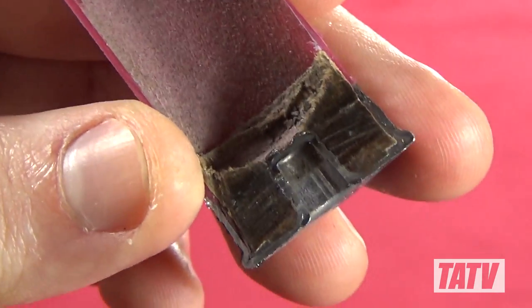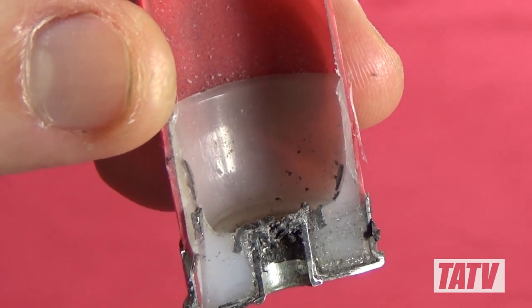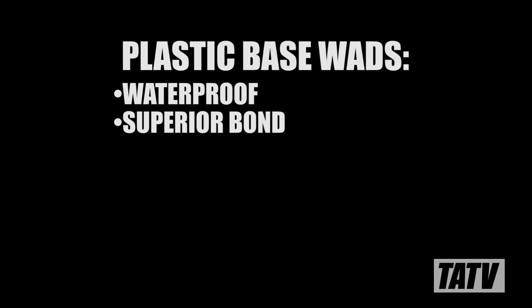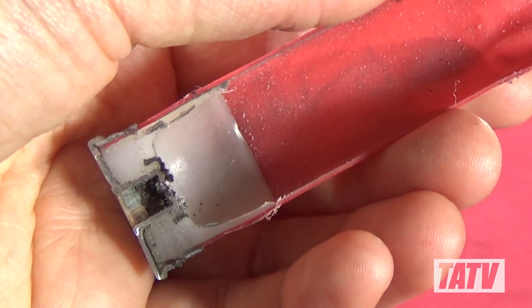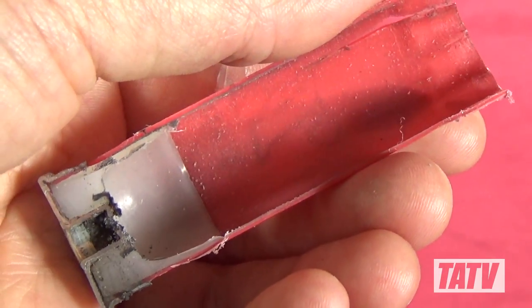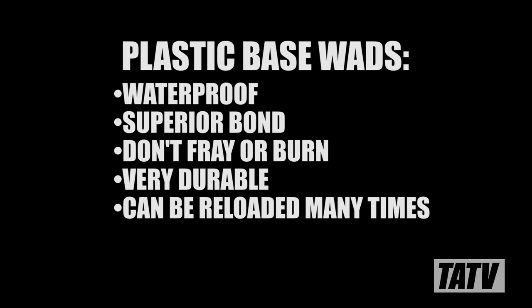I've never actually encountered a metal base wad before personally, so for me plastic is the preferred choice. Plastic is waterproof, bonds better to the hull wall, and doesn't fray or burn the way paper can. This Winchester Universal branded polyform plastic hull has a bright white plastic base wad. Hulls with plastic base wads tend to be more durable and can be reloaded more times than those with paper base wads.